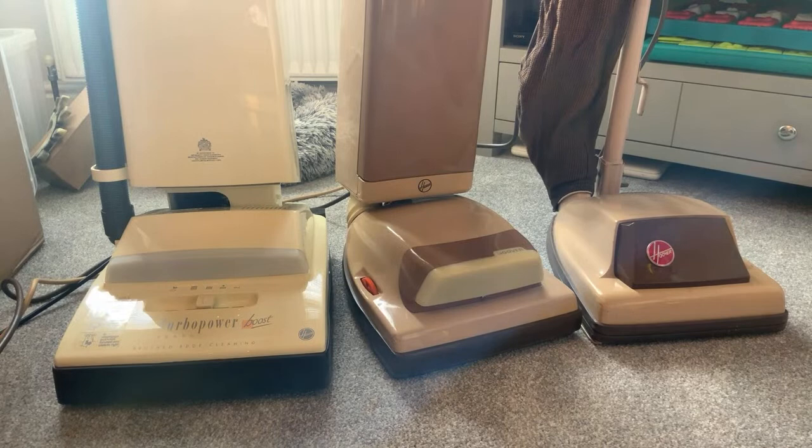Oh, in that box there's another brand new vacuum. I'm going to make a video of that while I'm here. It's not a patch on these of course, but one has to show the new with the old.